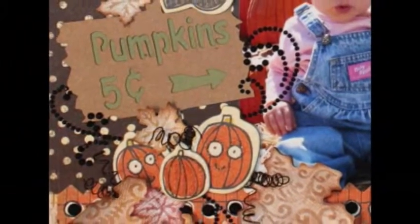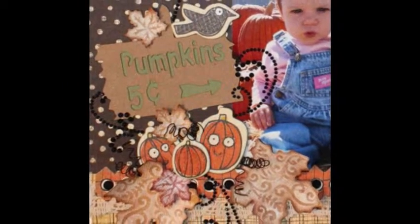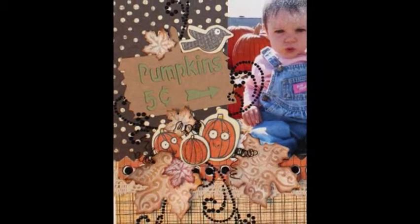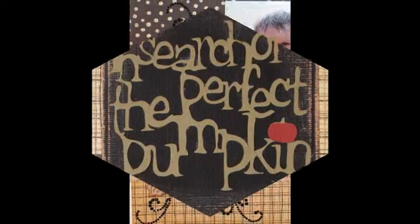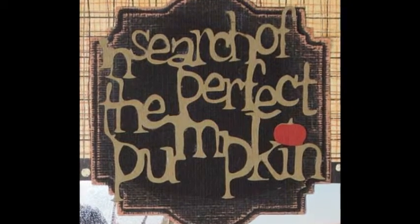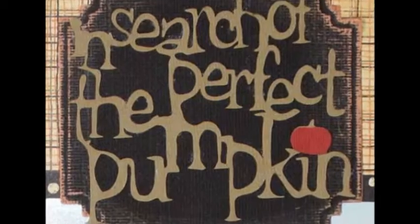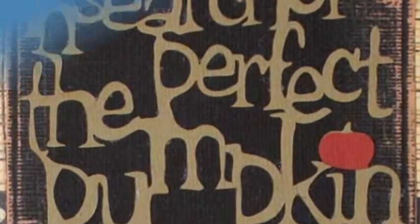Fall layouts are one of my favorites to create. I get to use so many wonderfully detailed products to make really eye-catching creations. Using color core cardstock in Spellbinders' amazing dye templates makes embossing details to die for, like the beautiful textured leaves around the pumpkins. I like using several elements in my layouts because it keeps your eyes looking for more details.